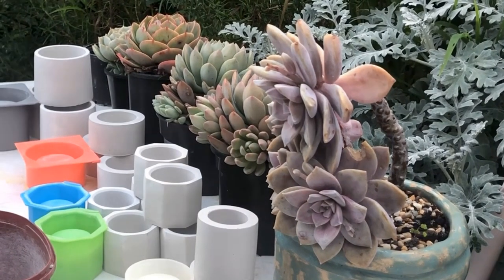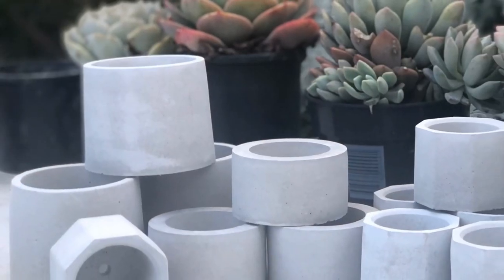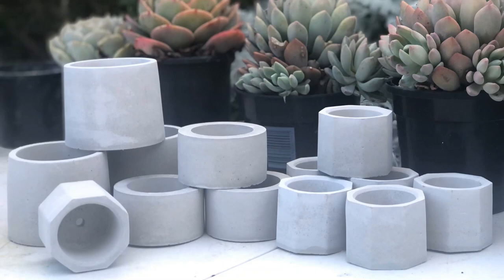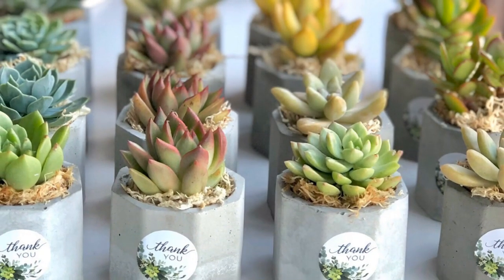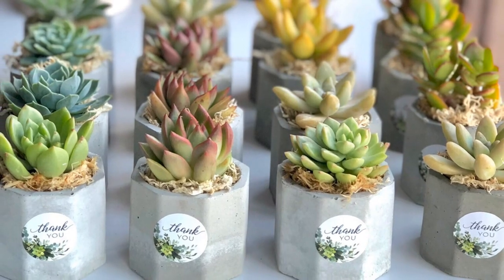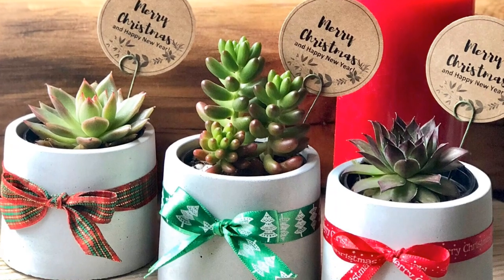Why are concrete pots good for succulents? Concrete pots are good for succulents because of their nature — concrete is porous, so it doesn't really retain a lot of moisture in the soil, and succulents love that.